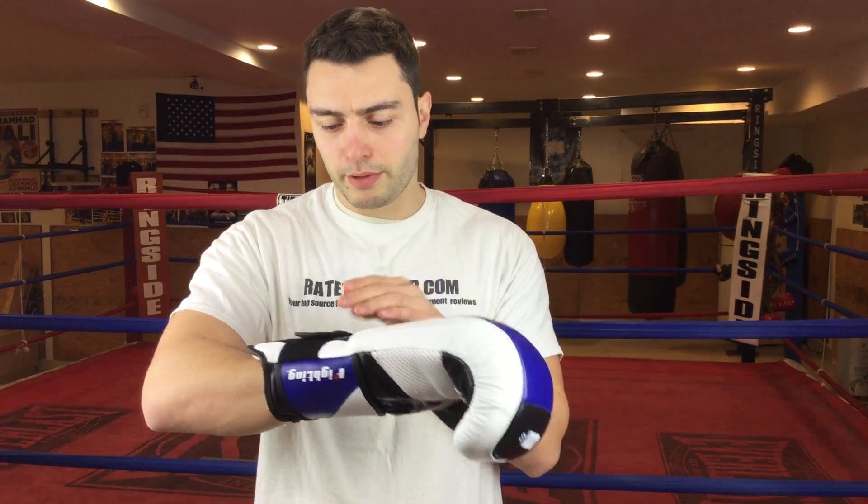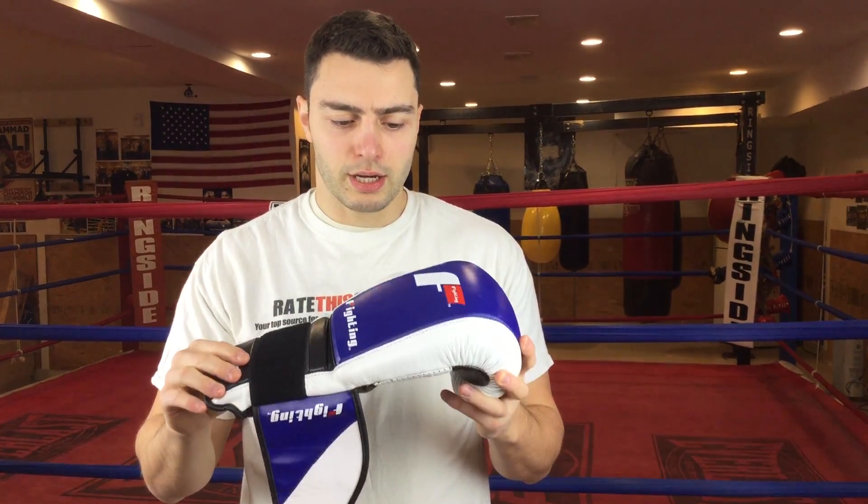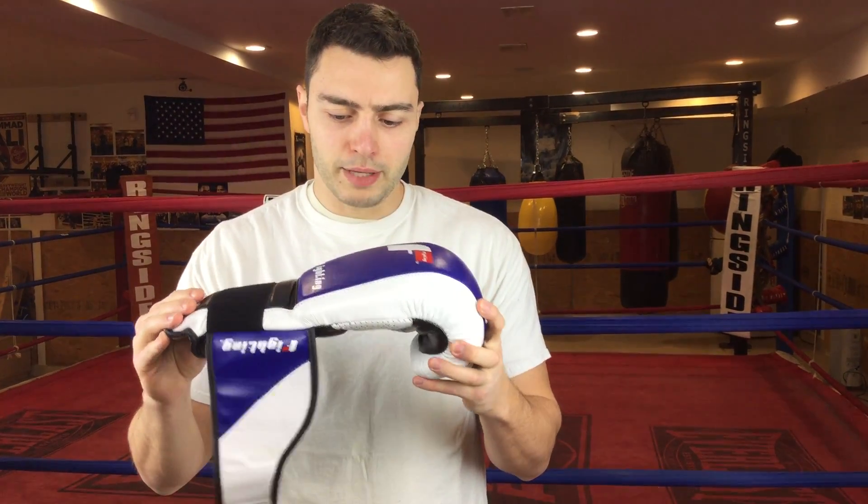But other than that, these gloves are very nice. They fit a variety of hands, and if you have large hands you shouldn't have any issues. They come in two different color schemes — this blue one and also a black one — and in a variety of sizes: 14, 16, and 18 ounces. This makes for a very good training glove; as far as the quality, I'm not super impressed with it, but it's not the worst that I've seen.